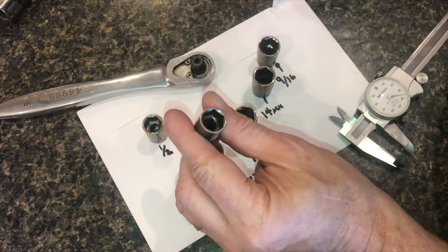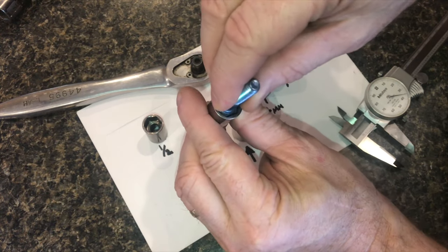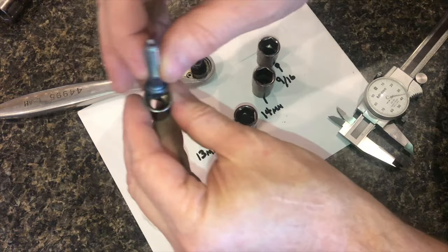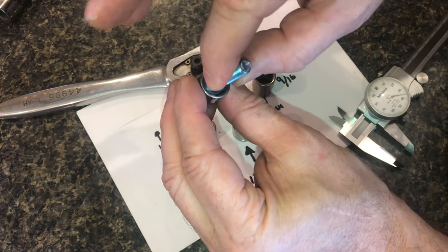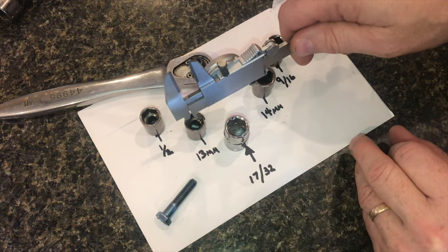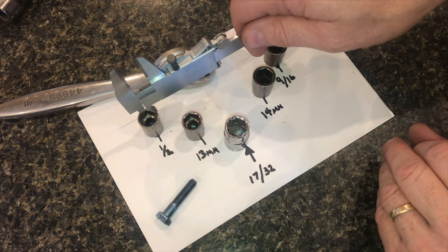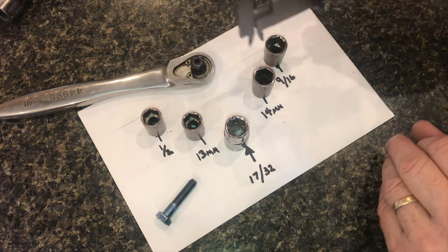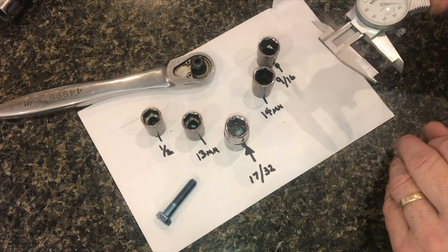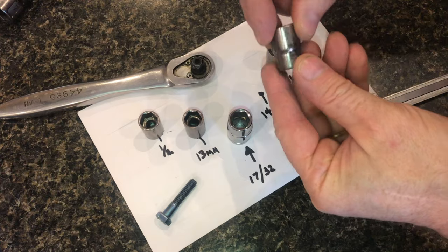There are so many times when you grab a socket or a wrench and the bolt just barely fits. Then you grab another socket and it barely fits on the other side as well. One size is way too tight and the other size is way too loose. This 17/32nds fits right between half inch and 9/16ths, and halfway between 13mm and 14mm.